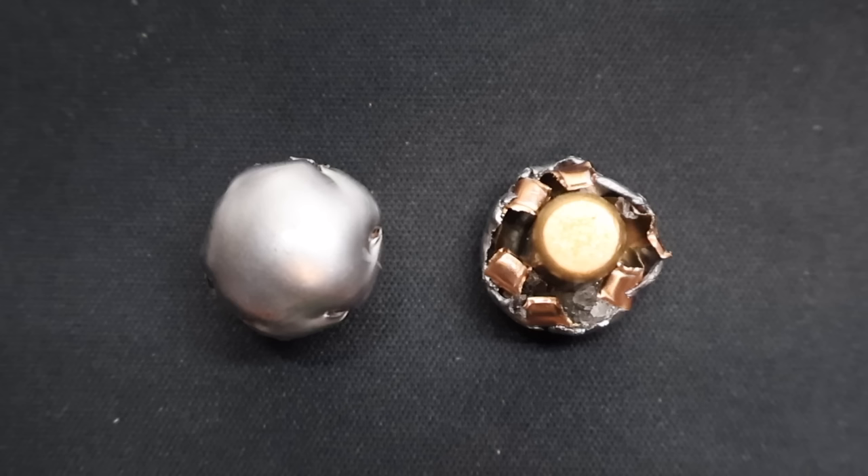Every once in a while we get some test results that absolutely knock my socks off, and this is one of those. Here are those Sellier & Bellot 150 grain soft points as fired from the .30-30 Winchester, recovered out of the gel. These things look absolutely incredible. The mushroom on these is perfect — it is concentric all the way around. We don't have a shard here or there exaggerating the expansion number. These things mushroomed absolutely perfectly and ticked every box.